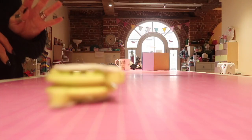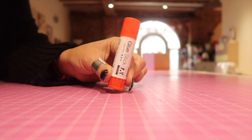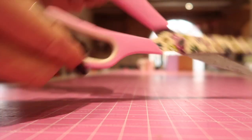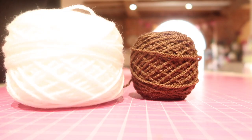Here's what you're going to need: a pom-pom maker, a glue stick, some paper scissors and fabric scissors, and yarn — obviously white and brown.